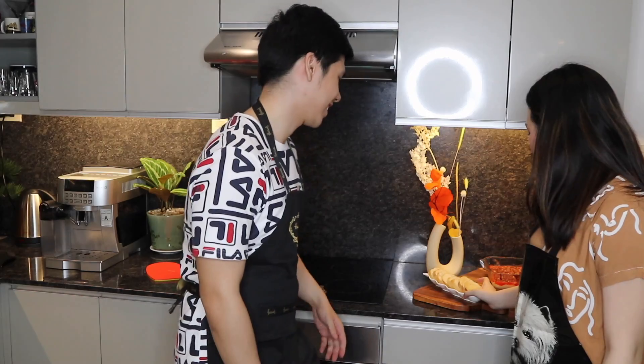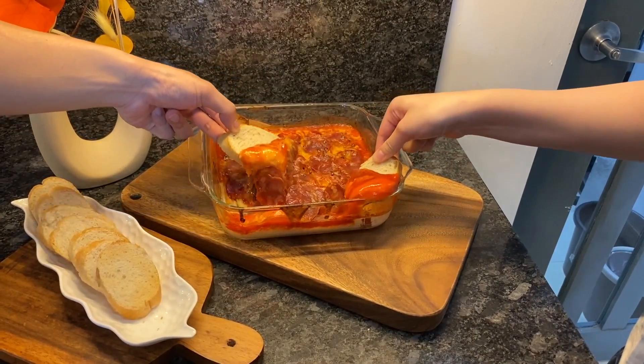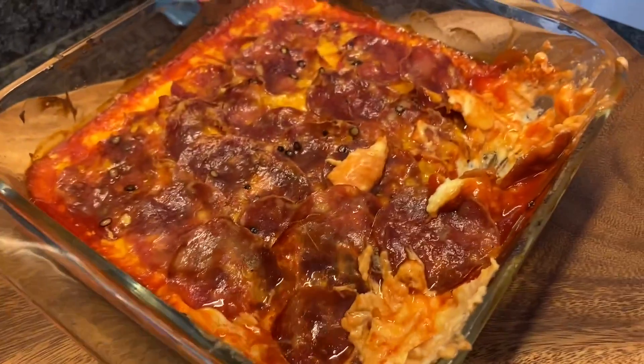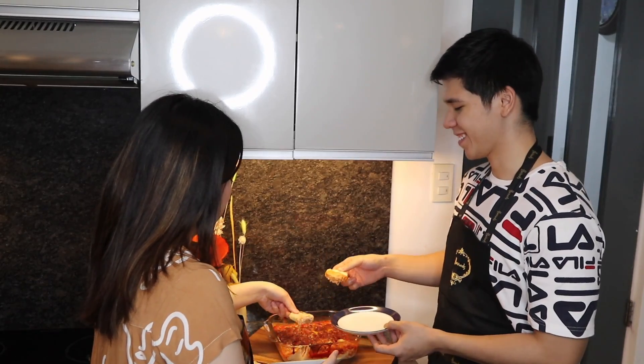We are done and we're finally going to taste it — I'm so excited! It looks really, really good. So we have our toasted bread right here and then we dip it in. Look at that cheese — yum! This is our finished product. It looks really good, I promise. Go ahead, Brent, try it!